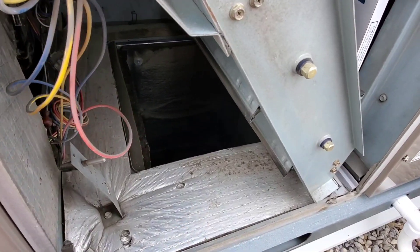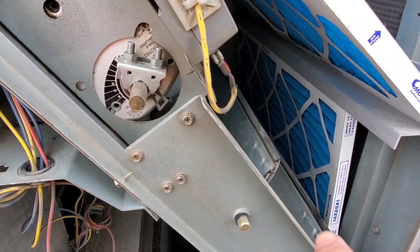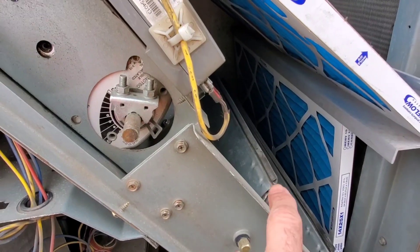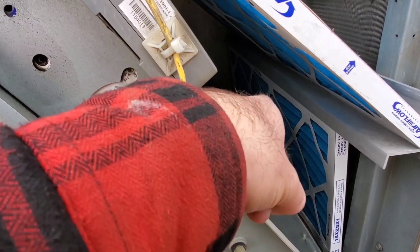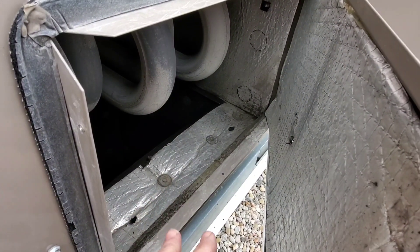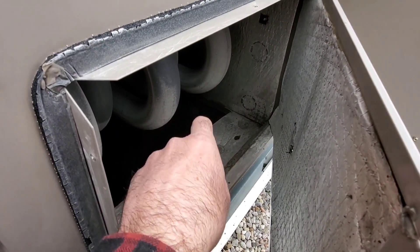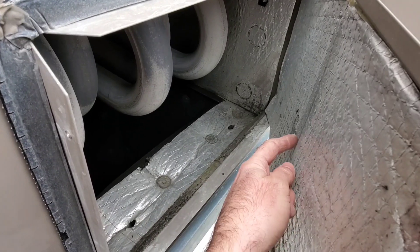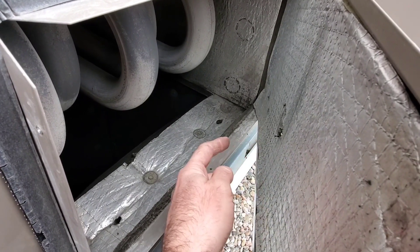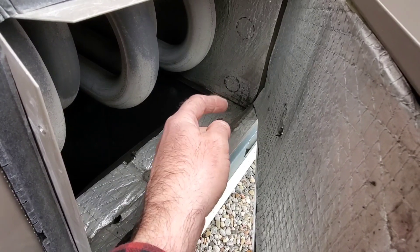Here's the panel open to the return air, and our hole in the panel sits right here. We're going to put our pressure tip in and point it down towards the airstream. Here's the supply air opening — our air is moving downwards, and here's the hole right here. We're going to put the static pressure tip in and point the probe upwards to oppose airflow.